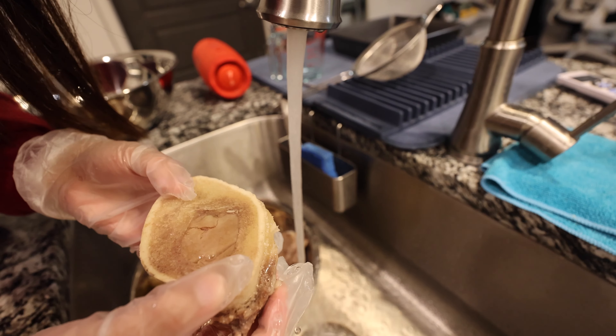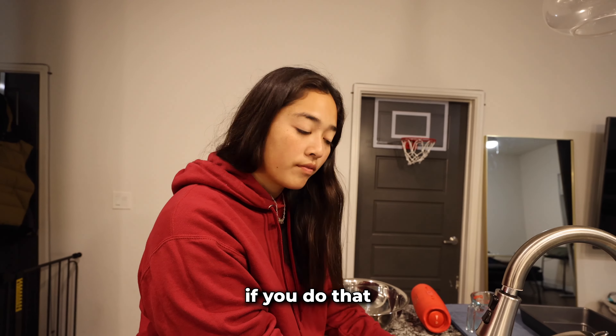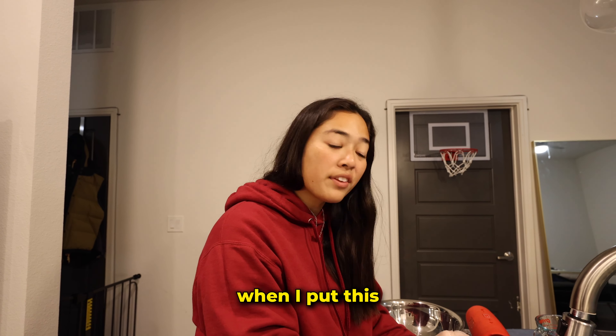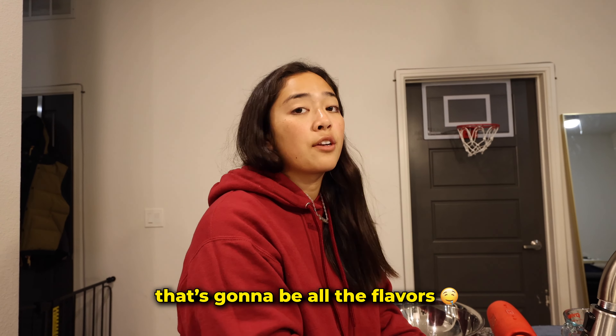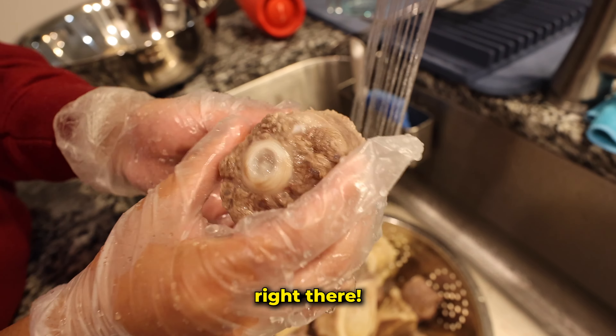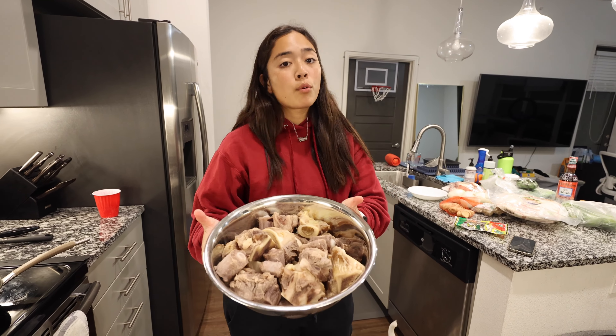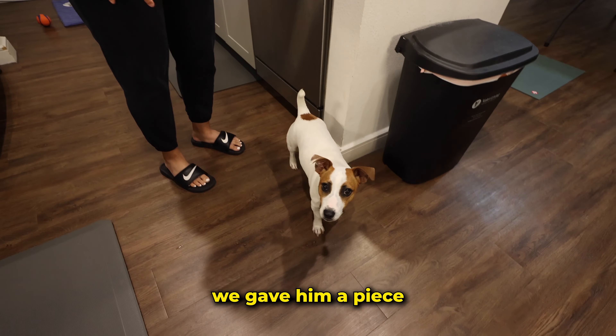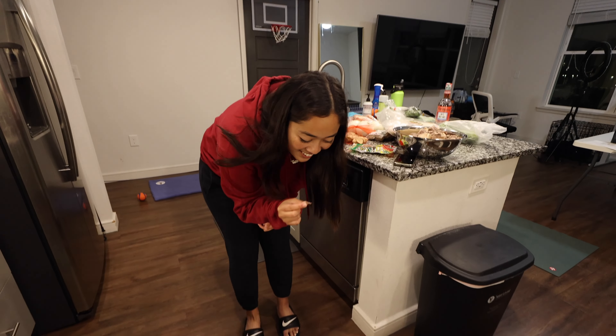When we wash it — does that get rid of all the flavor? No, no. When I put this in the instant pot for two hours, that's gonna be all the flavors. Look at that oxtail piece — that's the real piece right there. The bones are now rinsed, we're gonna set this aside. We gave the dog a piece and he loved it.